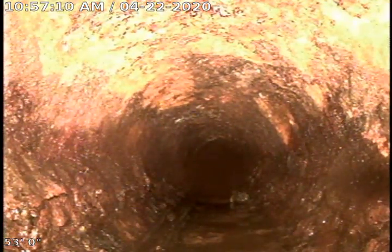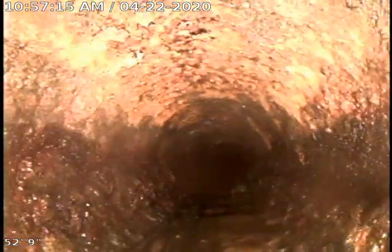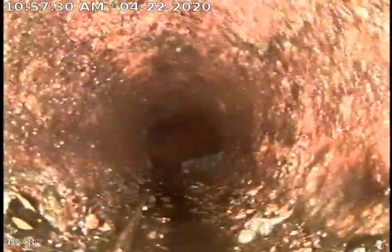Looks like there's just a little bit of buildup there on the left-hand side. There's another wipe left inside the sewer. Wipes are not good for sewers because they do not dissolve.